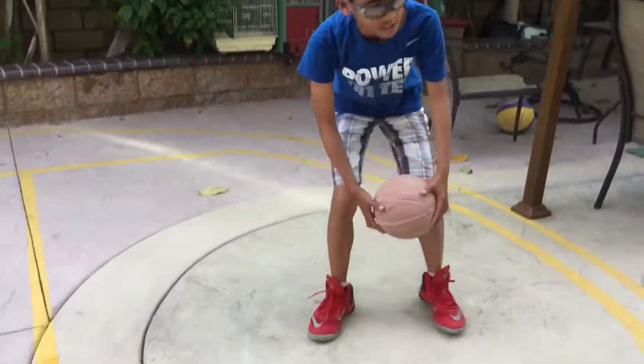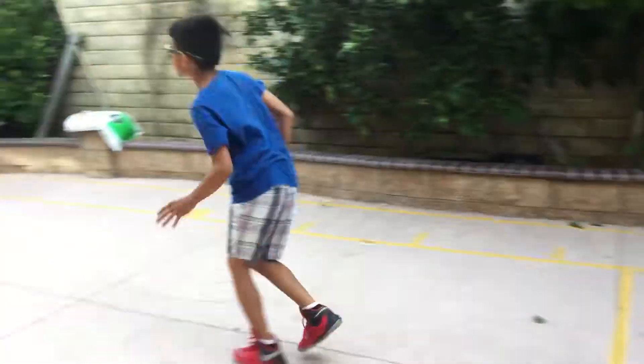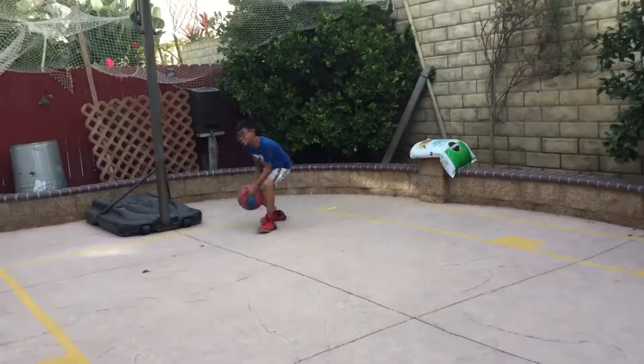Ok actually film it. Alright guys, let's go. I'm not going to TikTok. Alright guys, put that in there. Alright, 3, 2 — oh there's a ball. I can dunk on the wall. I can actually dunk.